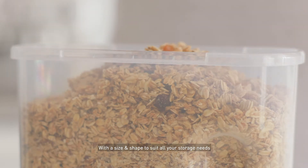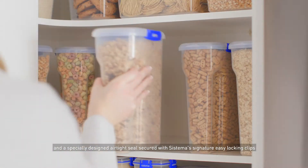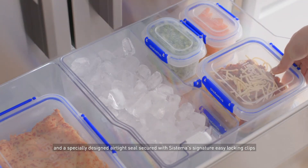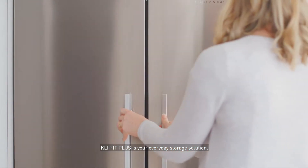With a size and shape to suit all your storage needs, and specially designed airtight seals secured with Sistema's signature easy locking clips, Clip-It Plus is your everyday storage solution.